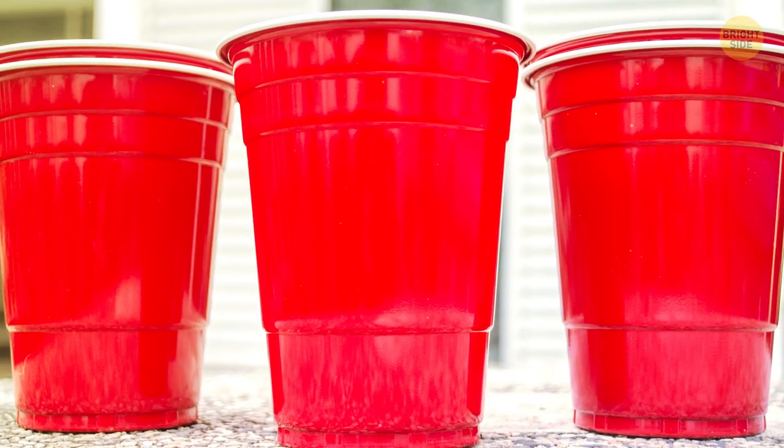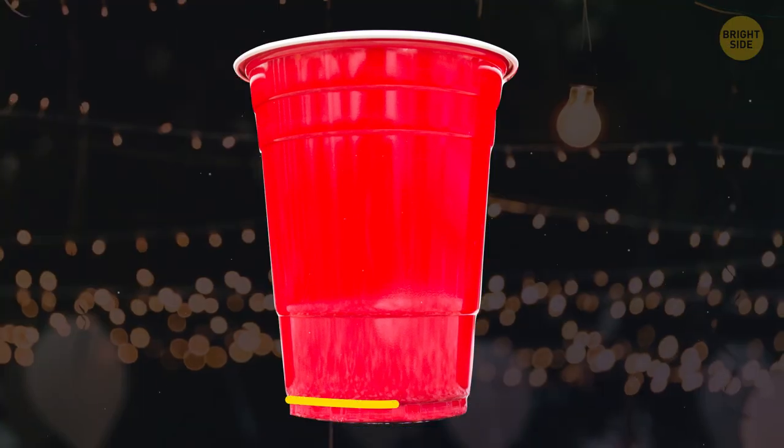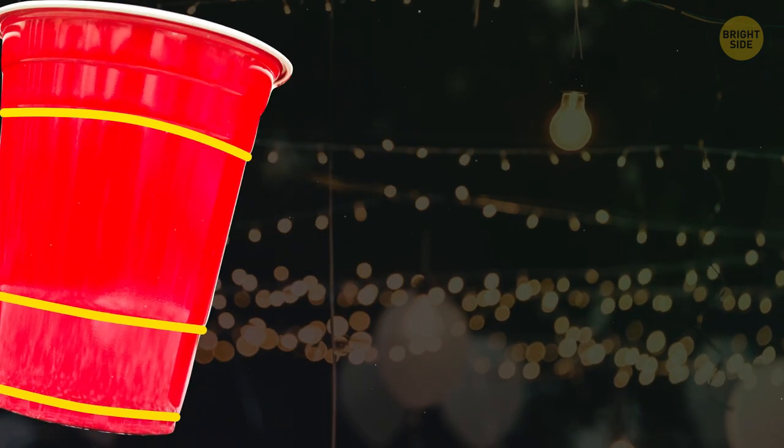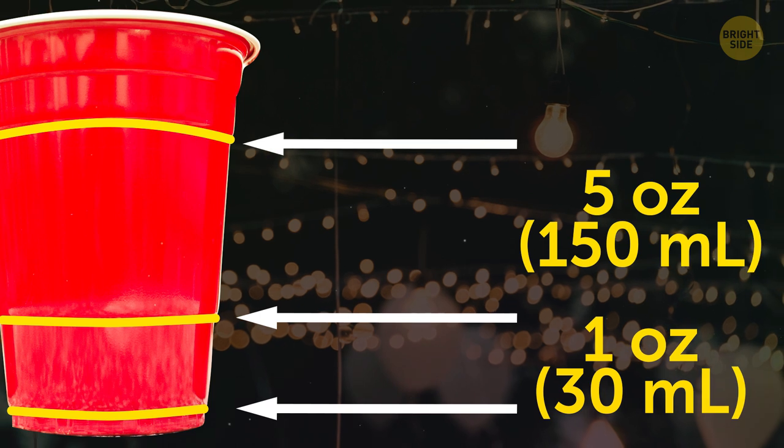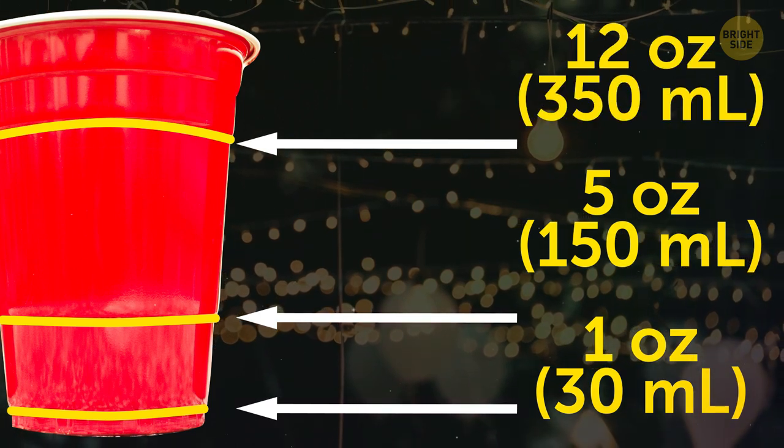Take a closer look at your red Solo Party Cup. The lines around it are for measuring liquids. The bottom line equals 1 oz, the second is 5 oz, and the top line means you have 12 oz in your cup.